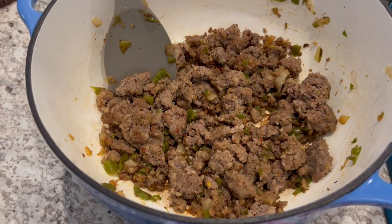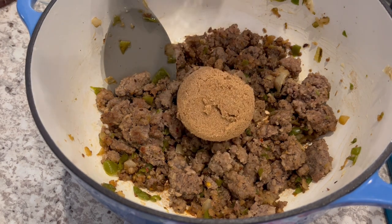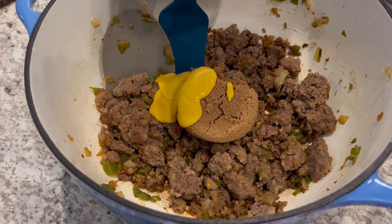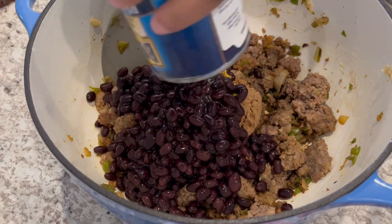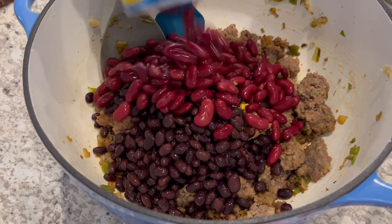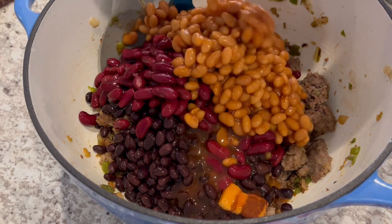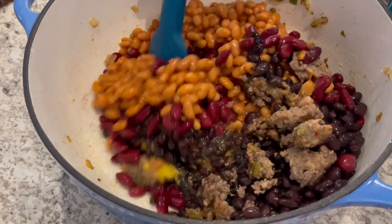My sausage is cooked through. I'm adding in my brown sugar, my black pepper, my mustard, my black beans which are drained but not rinsed, and same thing with my kidney beans. My baked beans are not drained — just going to pour them right in there. And you're just going to give everything a big stir.